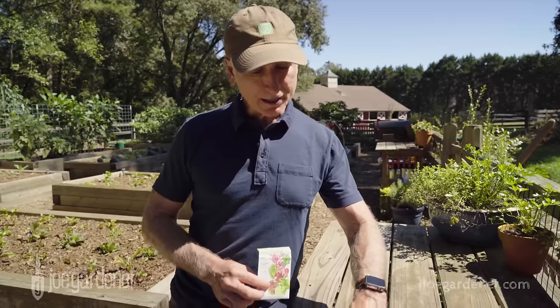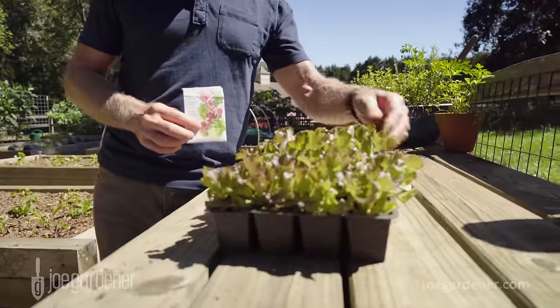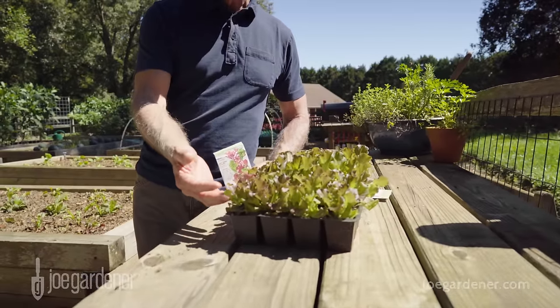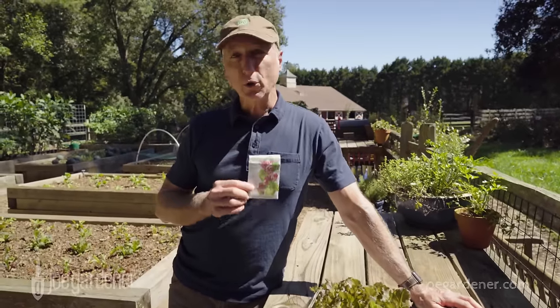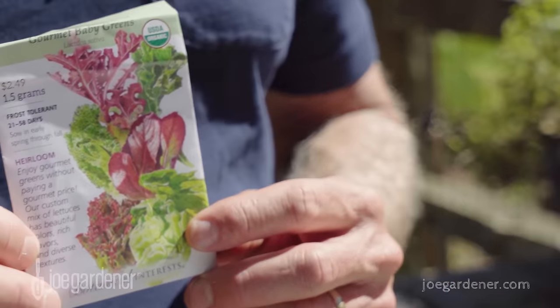Here's an example of some lettuce I sowed just a couple of weeks ago inside in these flats, and you can see how great they're looking. Once you have leaves, this is edible — so 14 days in, this is ready. You can do that with arugula or spinach and other leafy crops as well. Whether you start them outside or inside, the bottom line is you can go either way and the date to maturity is about the same.